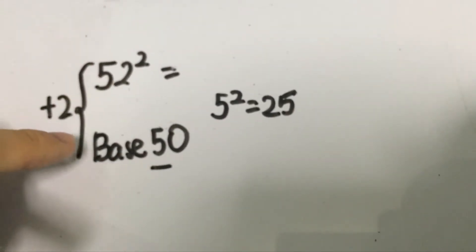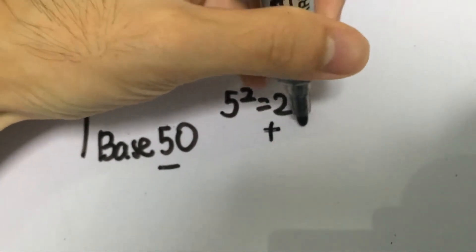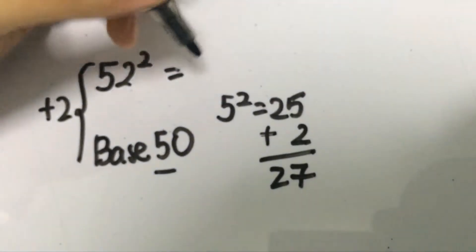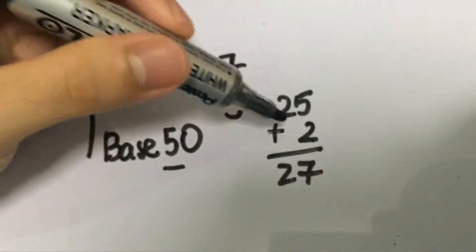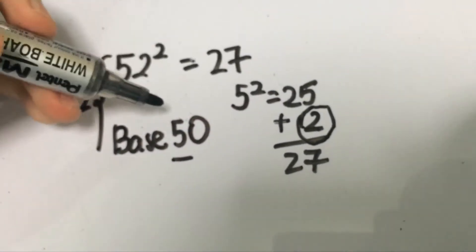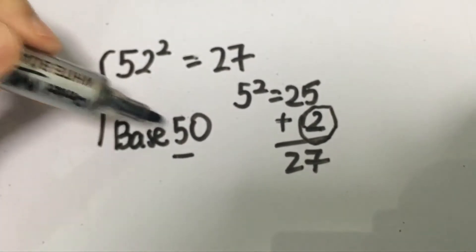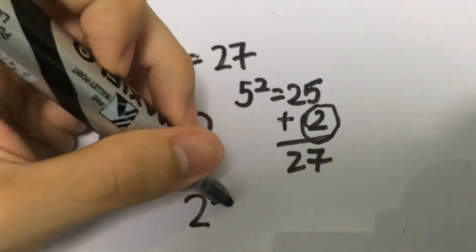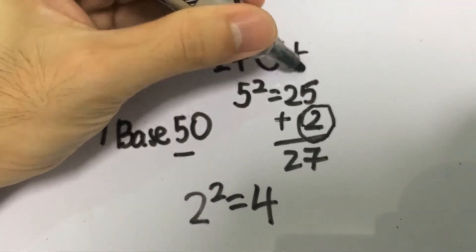52 is 2 more than 50, so we add 2 to 25 to get 27 — the first two digits. Then we square the difference: 2 squared gives you 4. That gives us the final answer: 52 squared is 2,704.